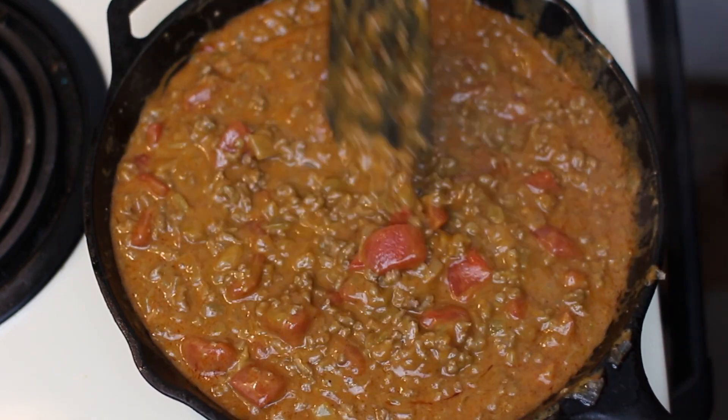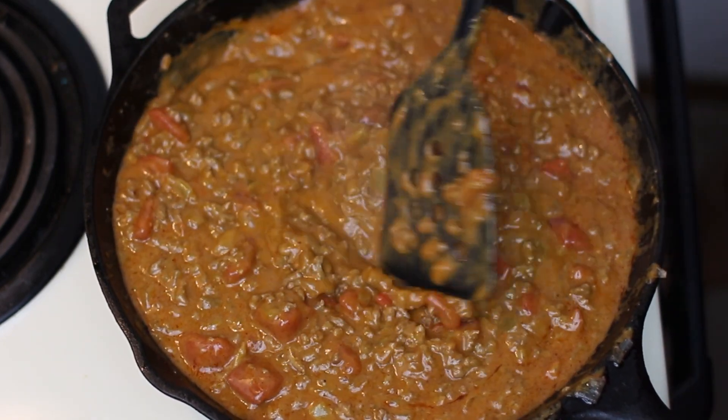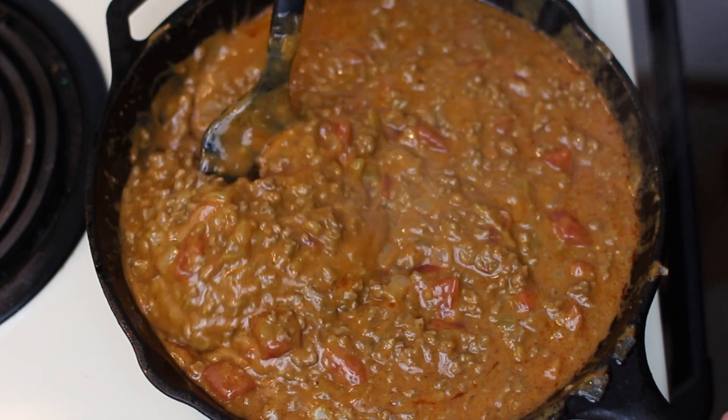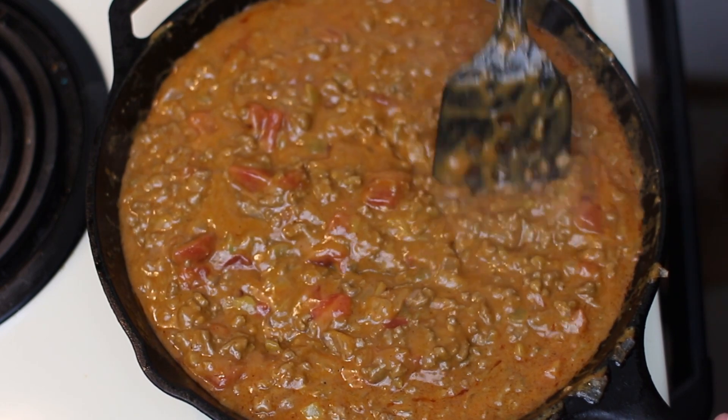This looks pretty good. We're going to go ahead and take it off the heat, set it aside, and let it thicken up just a little bit before we go to our next step.